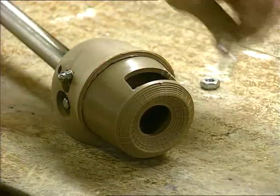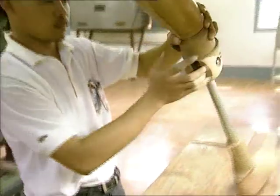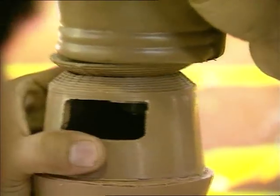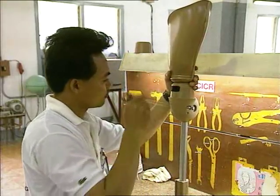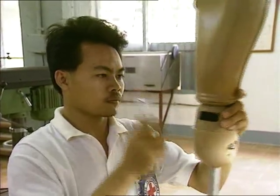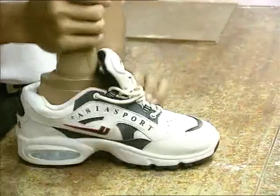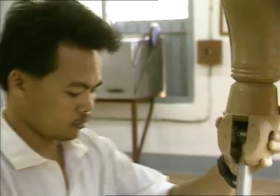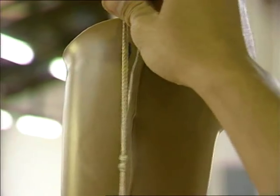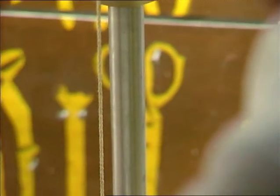The assembly of Som Khoi's prosthesis now continues. The ICRC alignment system allows antero-postero and medial lateral translations up to 10 mm, and flexion, extension, abduction and adduction up to 10 degrees, as well as rotation. After all the components are assembled, the alignment is checked on the workbench before the patient tries the prosthesis for the first time.